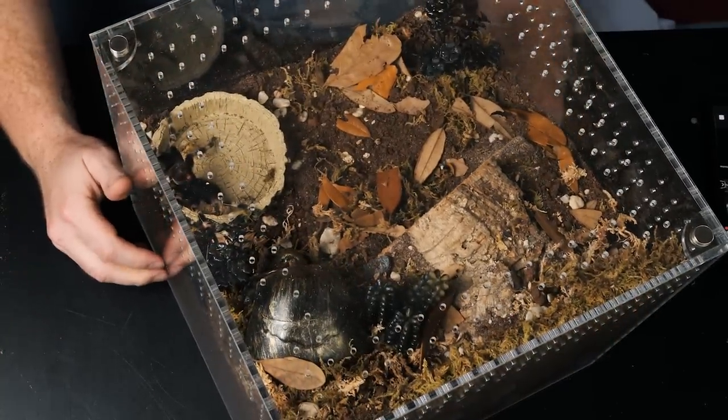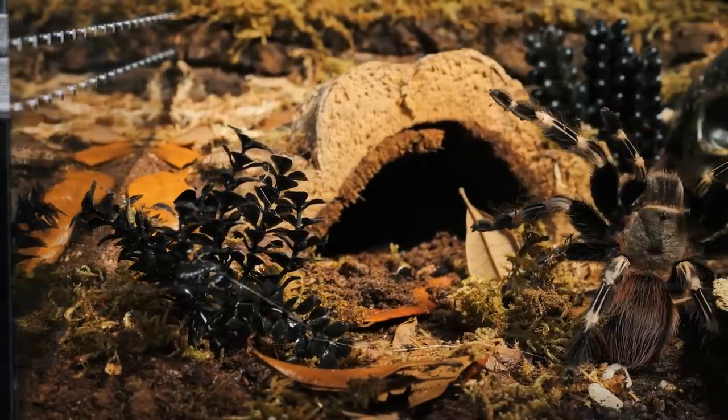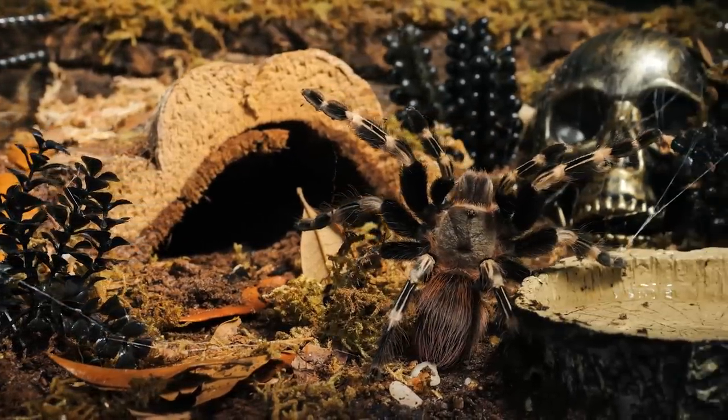Now I'm going to let her calm down and settle in there a little bit, then we'll get some more footage. She is not happy right now. But if you like my enclosure, if you like the way I set this up, then be sure to vote for me.